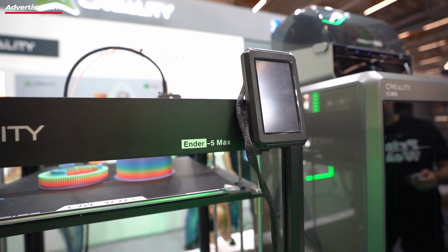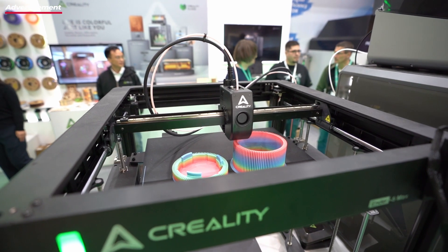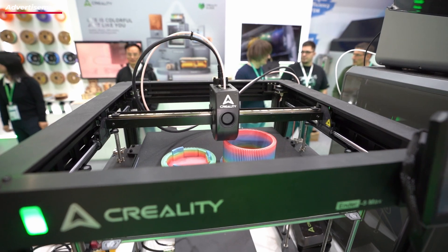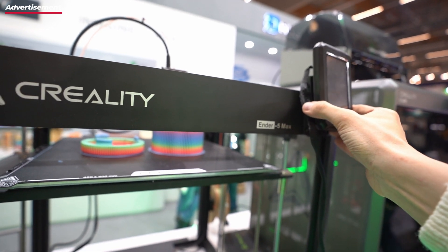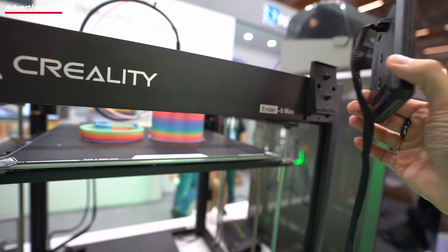And there was also the Ender 5 Max. I no longer understand Creality. We have the Ender 3 series, we have the Ender 5 series, and we have the K series. The K series makes the Ender 5 obsolete. I wish for a K Max, C variant, without side panels like the KSE instead of the Ender 5.